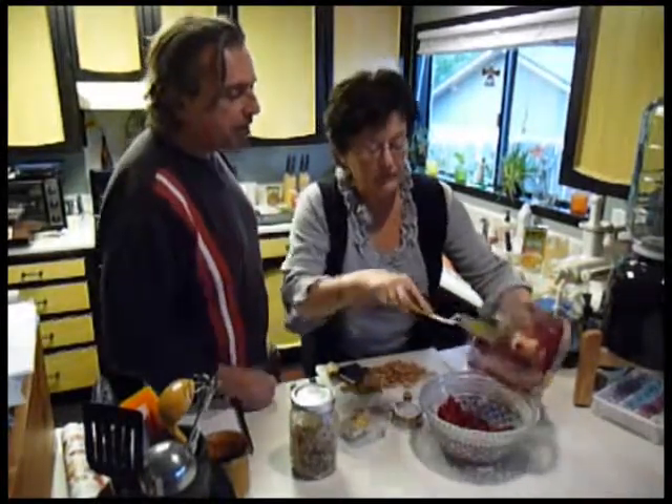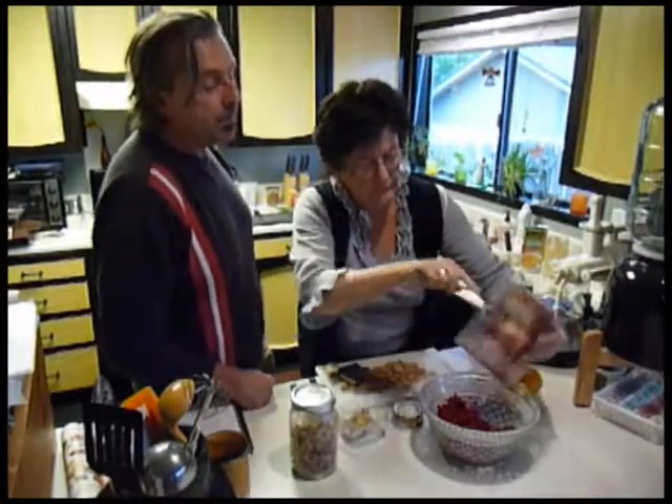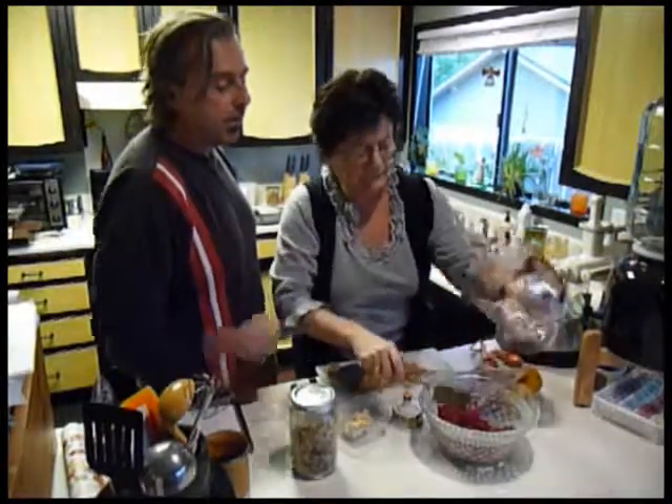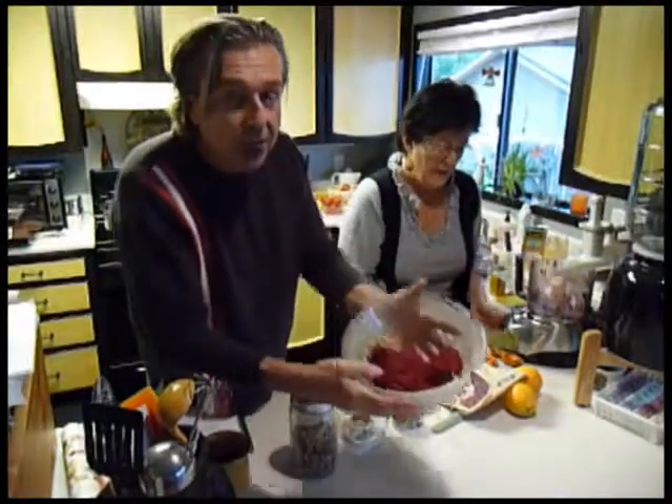I can smell it already. There's nothing better than fresh cranberries. I'm going to make this at home — I was looking for something to make. Look at that, just beautiful. Love the color.